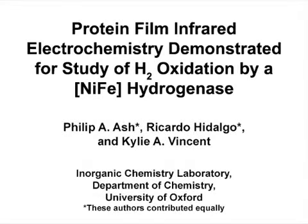The overall goal of this protocol is to probe the active site chemistry of a nickel-iron hydrogenase redox enzyme under both non-turnover and steady-state electrocatalytic turnover conditions using protein film infrared electrochemistry, or FIRE. The main advantage of the FIRE technique is that it enables simultaneously precise electrochemical control and infrared spectroscopic sampling of redox proteins immobilized on a carbon electrode.